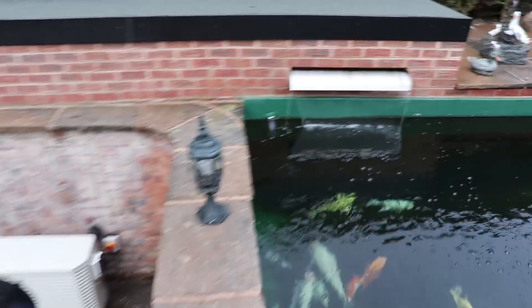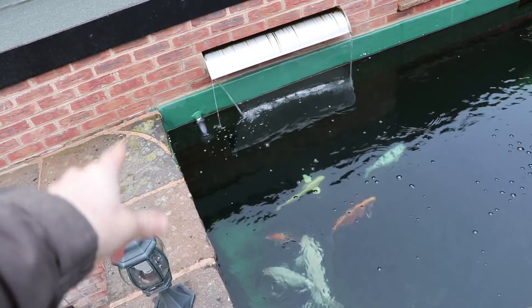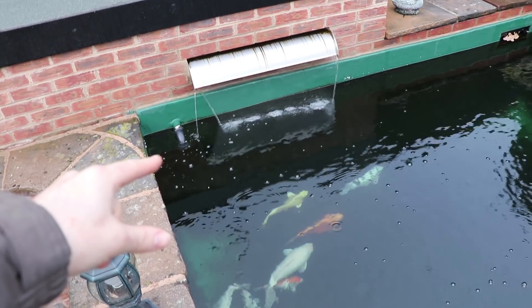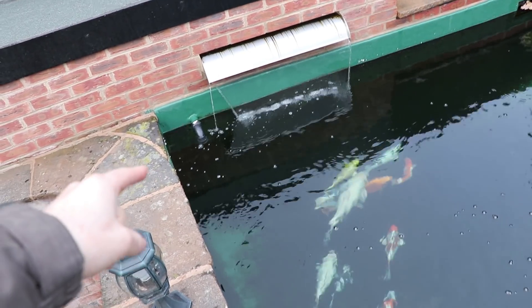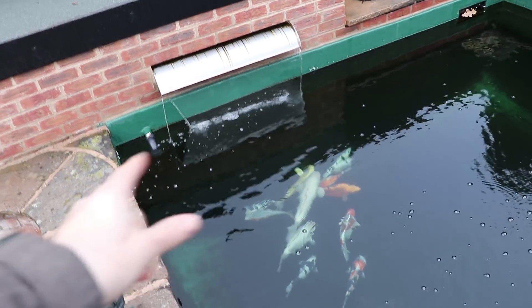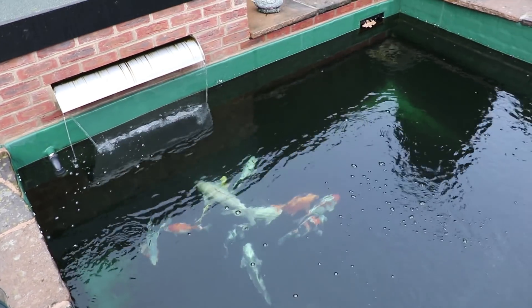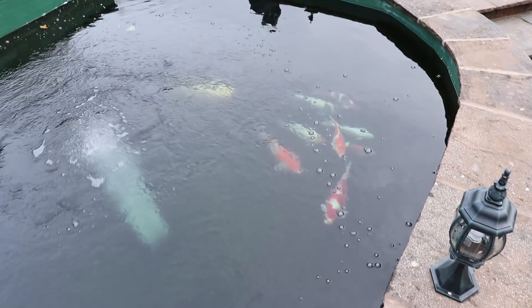Now they all congregate underneath the heater's inlet. Although the heater's not on at the minute, definitely last night when it was on for the first time they were all around there, where I imagine most heat was - the water comes out on a 5,000 litre-per-hour pump. The main pump pushes it around, but it's probably still warmer in that area. It did a really good job of heating last night and the fish seem a lot happier - they're a lot more active and swimming about.